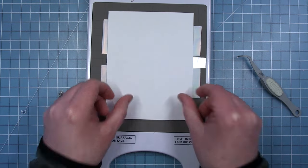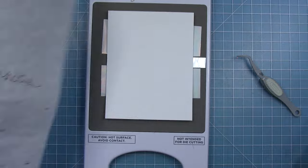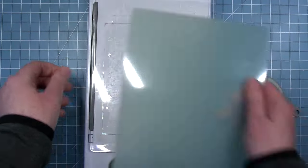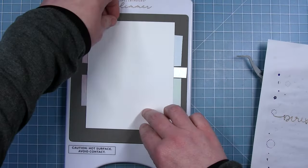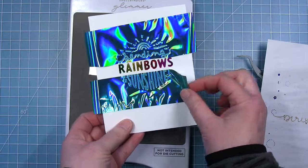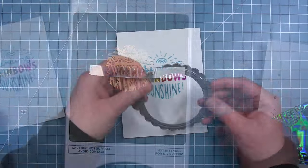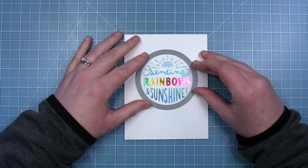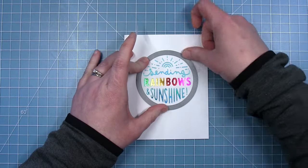Then I'll lay the other two down, all of these with the pretty side facing the hot foil plate. Then I'm going to put a piece of paper so I don't over foil onto my plate. I'll put those two plates on, run it through my die cut machine, and then I can pull the foil away and look at that beautiful rainbow sentiment. I love that this worked out and the word rainbows is a different color of foil — I just think that is so much fun.